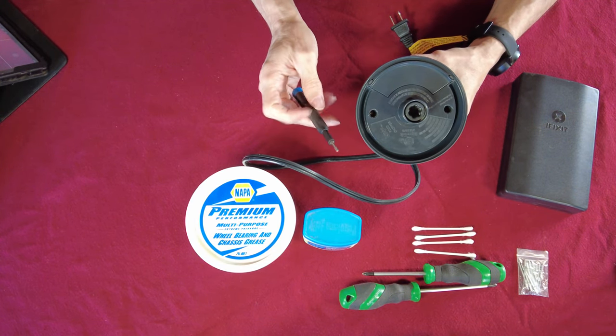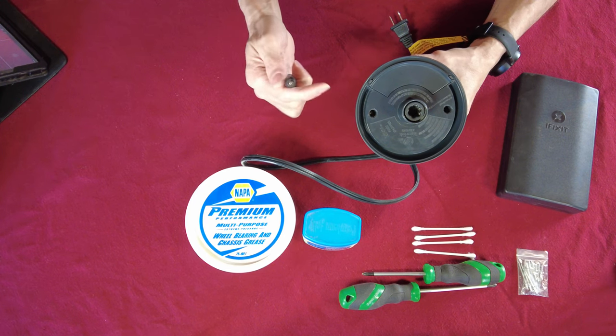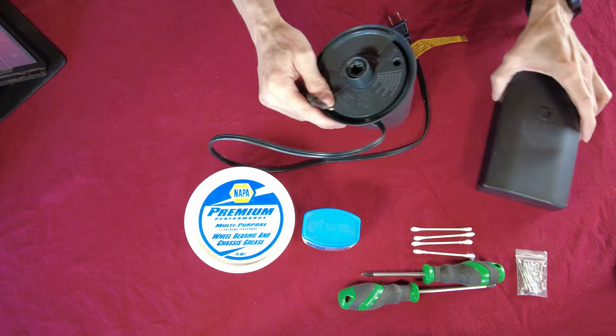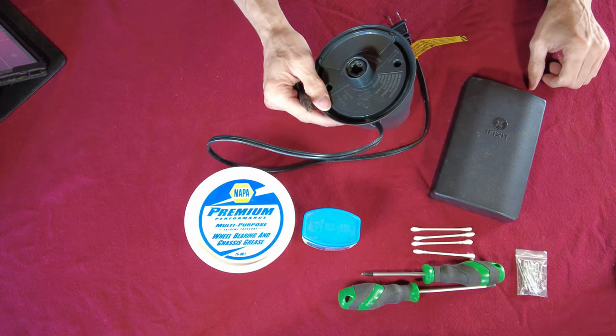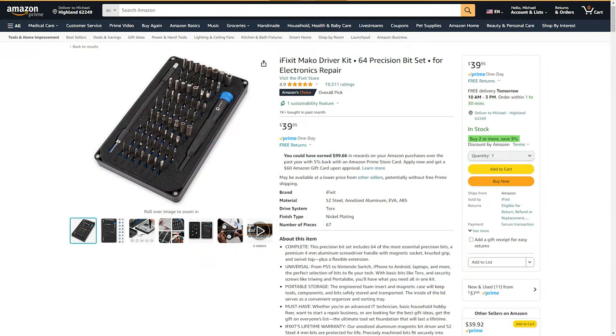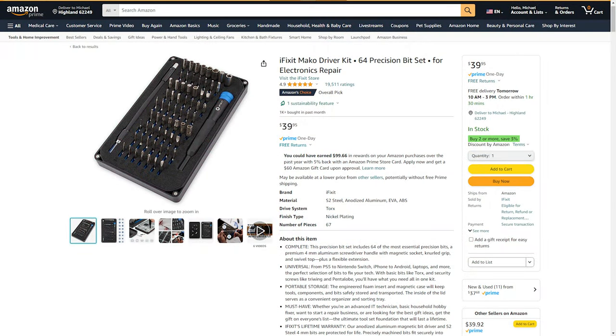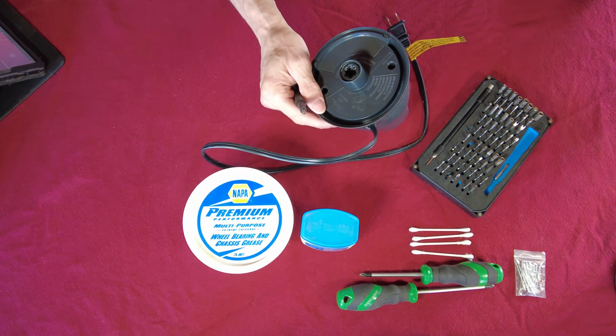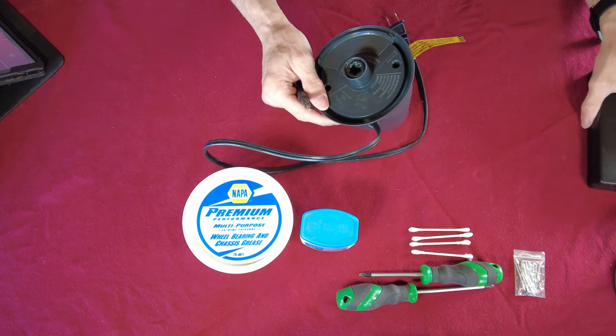This is going to have security bits in it — it's the Torx type with the little post in the middle. I've got just the ticket right here out of my iFixit set. I'll see if I can get you guys a link to this set — it's got all kinds of goodies when it comes to security bits.